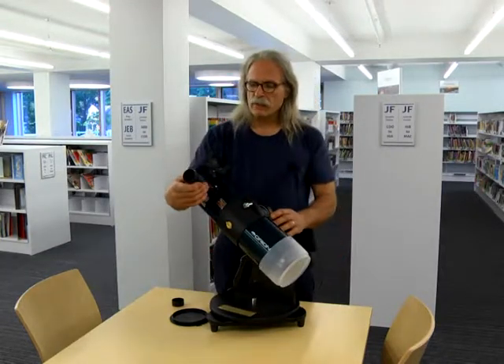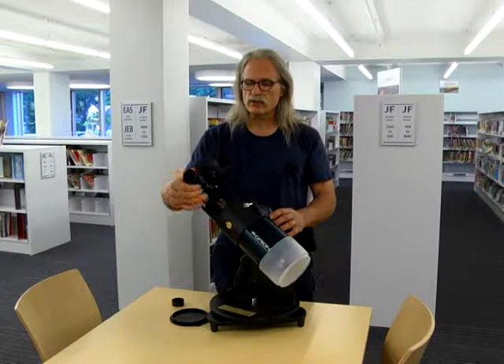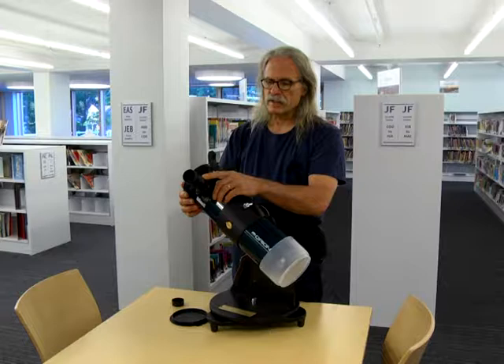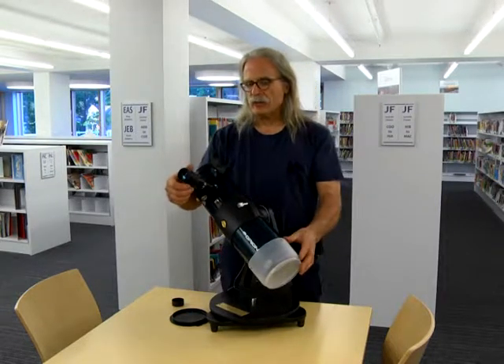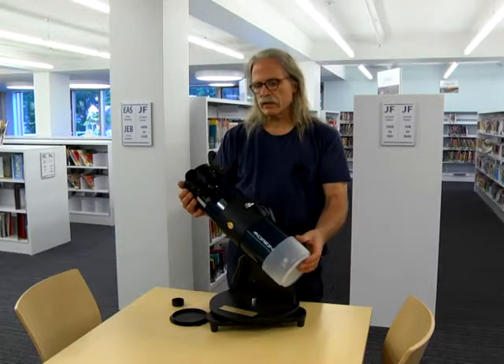There is a zoom eyepiece here, and in order to change the magnification you simply turn this knurled knob. The large number indicated on the eyepiece indicates the lowest power. For aiming the scope, you use the lowest power, and you get the object, like the moon, in the scope.